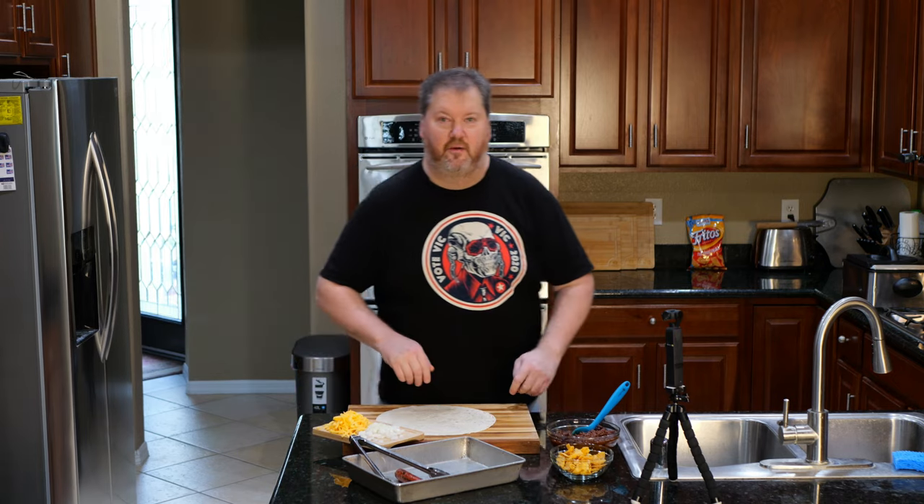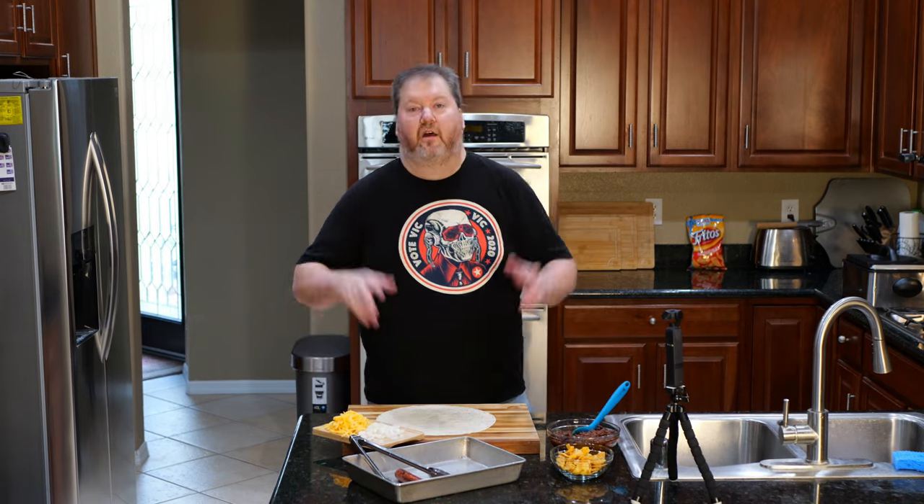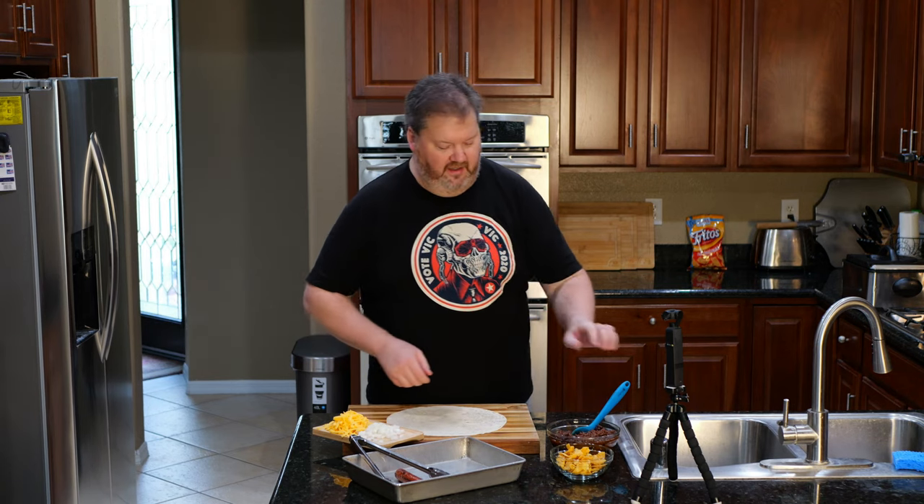I'm not giving them free advertising. If the Frito-Lay company wants to kick down — I did it again. Anyways, let's assemble this thing so I can get it to its final stage because you're going to love this.